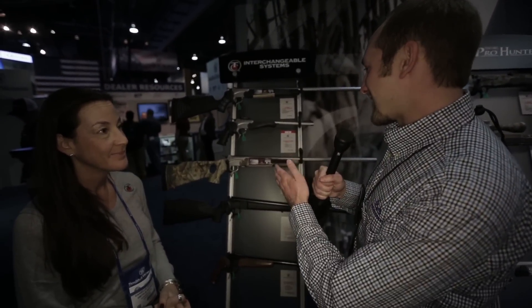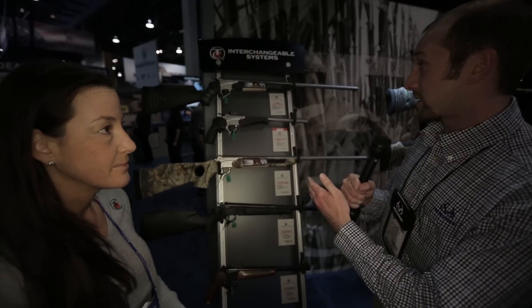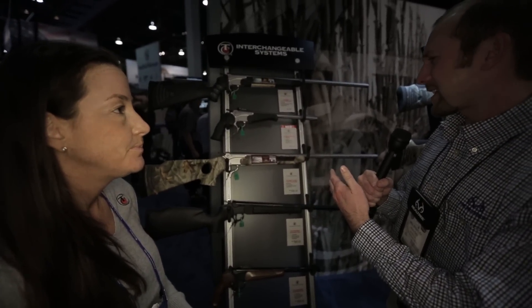Hey, we are in the Thompson Center booth, talking to Danielle, and we are looking at the TC Encore Pro Hunter. This isn't a new gun, especially to folks who are fans of Realtree shows, but you haven't been able to buy this gun as a complete rifle or pistol for a couple of years. Danielle, tell us what's available and new for this year.